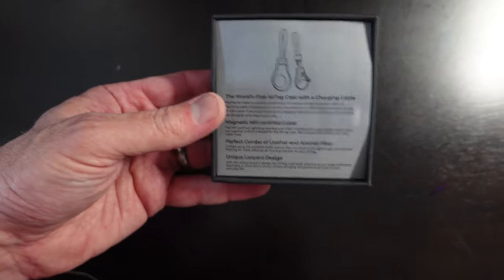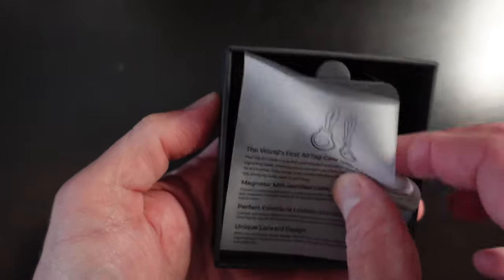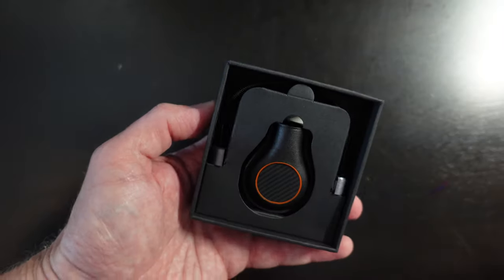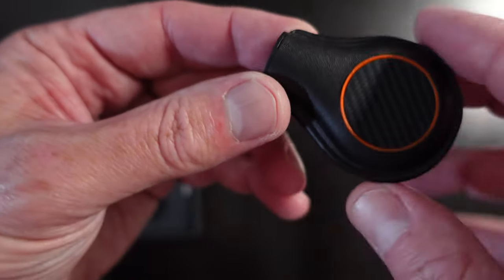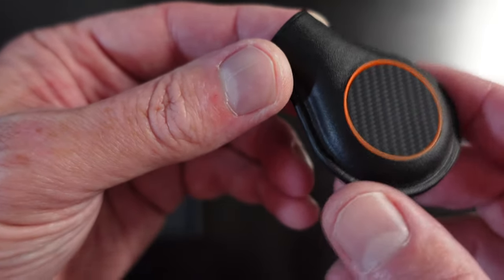Inside the nice black box from Pitaka, wrapped in tissue paper, we've got information highlighting: world's first AirTag case with a charging cable, magnetic MFI certified cable, a perfect combo of leather and aramid fiber, and a unique lanyard design. Setting that aside, there is the tag. It has the Pitaka logo on it. You can definitely feel the leather and the aramid fiber — it's a really nice build.